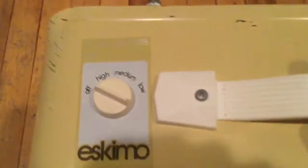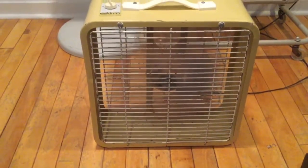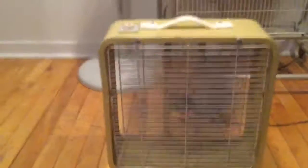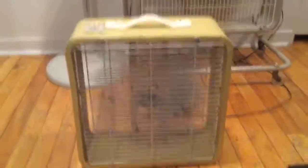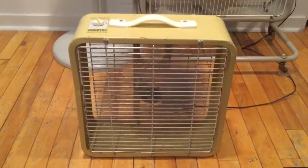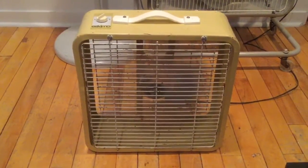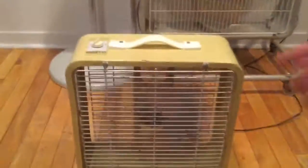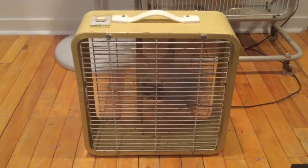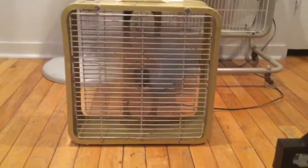I'll turn it back to the front here. Show you the tag there, you can't really read the writing. But I'll start it up on high. It's pretty powerful. Go down to medium. Low. And of course, off.